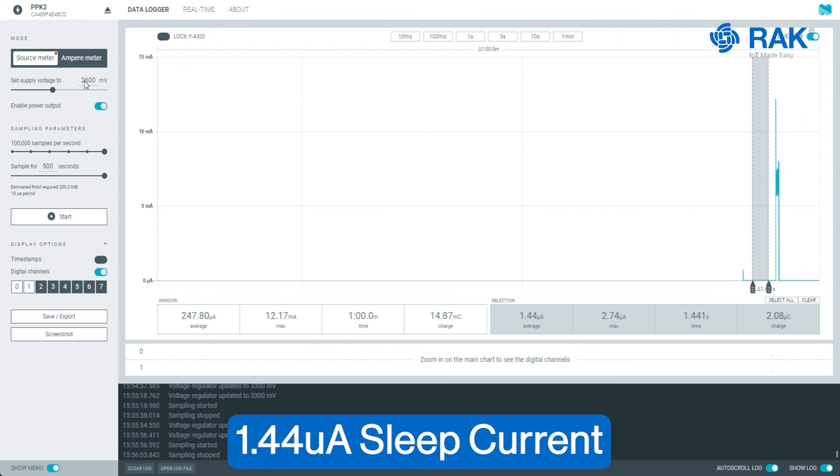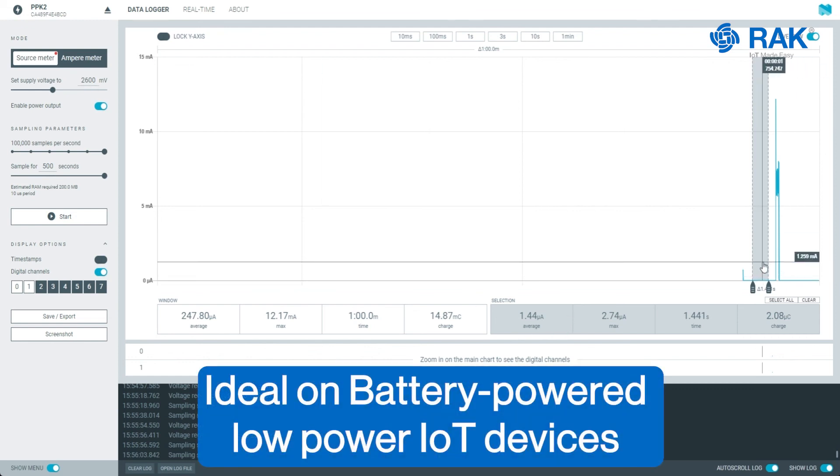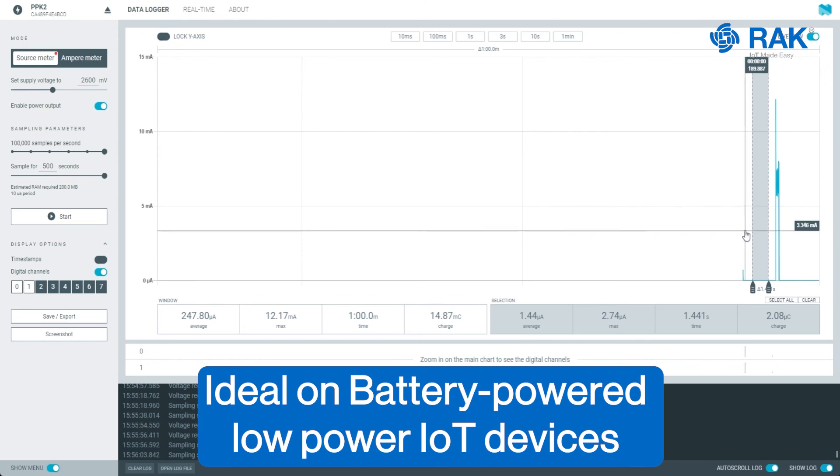As you see, as we lower the voltage, you will have a lower sleep current. This is the feature in the RUI3 firmware that allows you to have a very low sleep current, which is very ideal for battery-powered low power IoT devices.